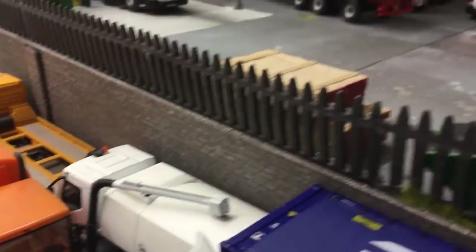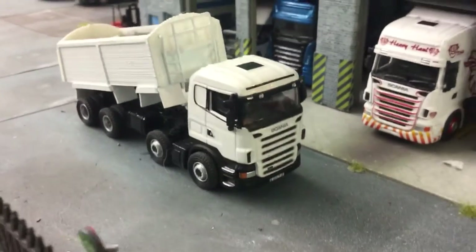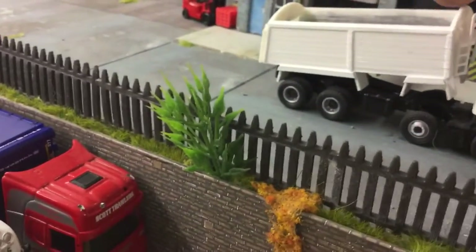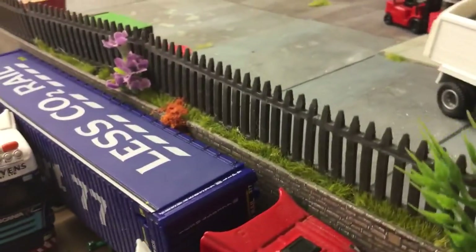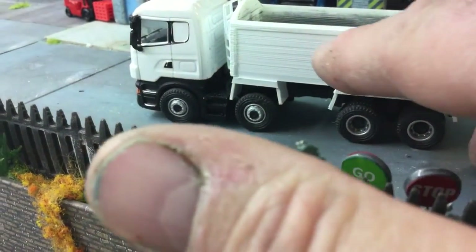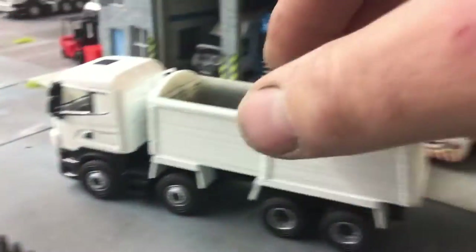Working on this tipper as well. It's got a 3D printed body on it just now — we are doing a resin printed body. As you can see, it does tip, but it is still work in progress. The reason why we want to do it in resin is because with a 3D print it gives you a grainy effect. That's a resin printed back door that I've just blue-tacked on there for the time being.